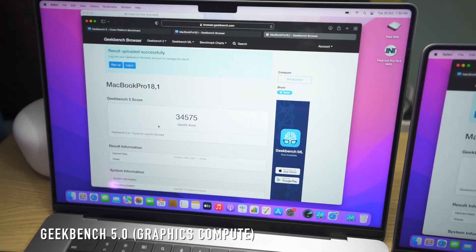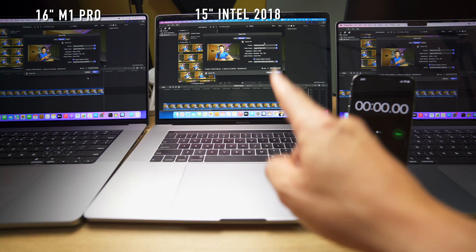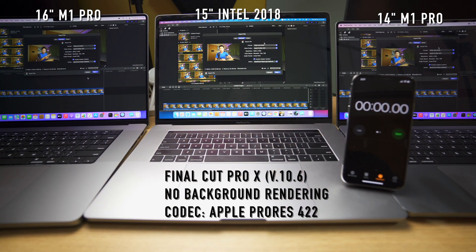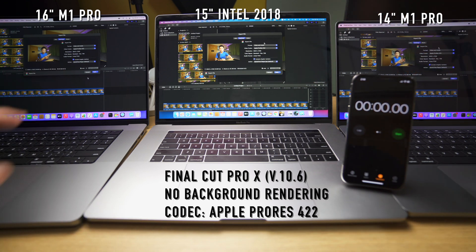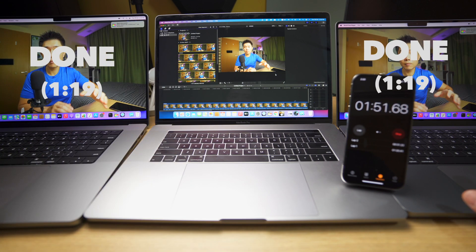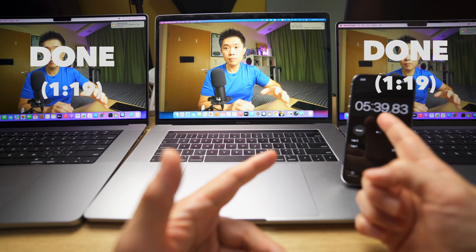I have the 16-inch M1 Pro, the 2018 15-inch Intel MacBook Pro, and the 14-inch M1 Pro — all with 16GB RAM — running Final Cut Pro 10.6 with background renders turned off. I'm exporting an Apple ProRes 422 file estimated at about 33GB to compare export times. The M1 Pro machines finished in roughly five minutes and 39 seconds — both are genuine powerhouses.